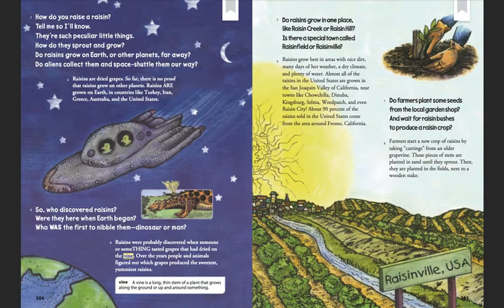Raisins grow best in areas with nice dirt, many days of hot weather, a dry climate, and plenty of water. Almost all of the raisins in the United States are grown in the San Joaquin Valley of California, near towns like Chowchilla, Danuba, Kingsburg, Selma, Weedpatch, and even Raisin City. About 90% of the raisins sold in the United States come from the area around Fresno, California.